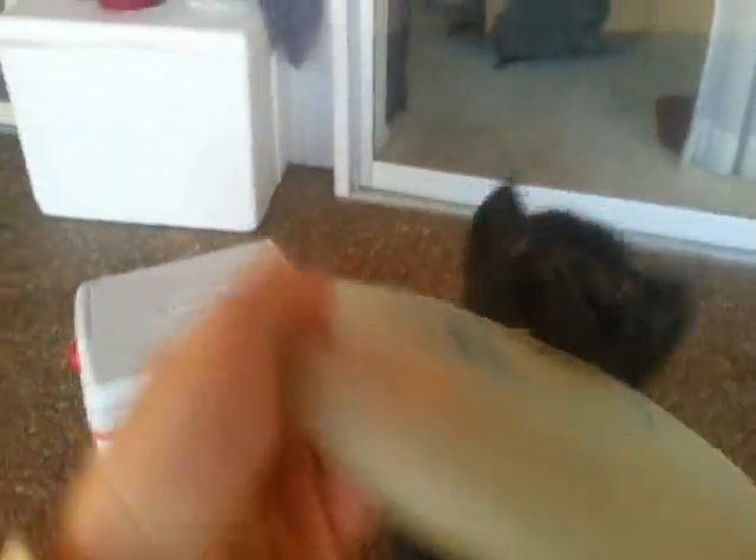Have him sit. Right on the top of the nose. And he'll pop his head up and he'll catch it just like that.